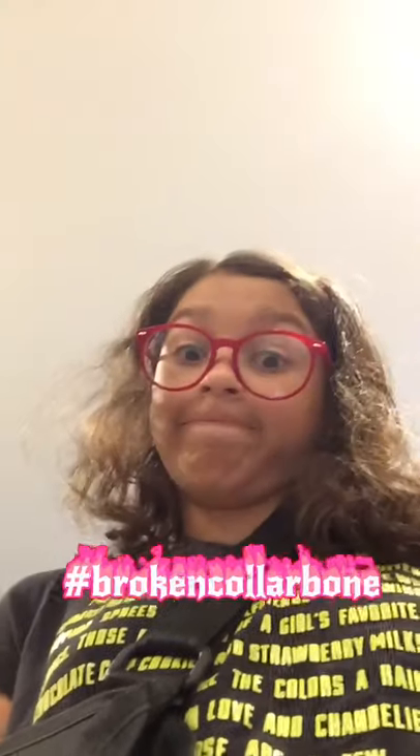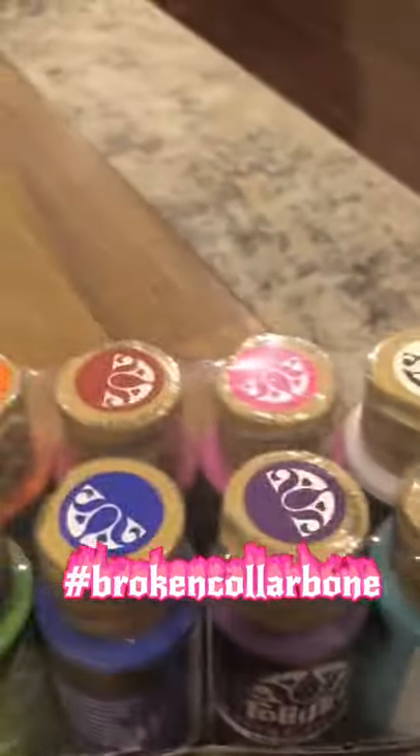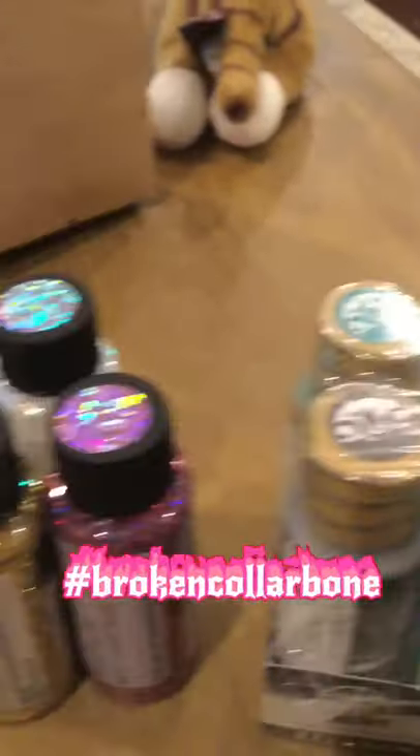Hey guys, it's me here. You're probably wondering what happened to me - well, I broke my collarbone. It's in between your neck and your shoulder. How did I break it exactly? Let's just use one word: trampoline. You're welcome. So I got new paints, some rocks, and new paintbrushes.